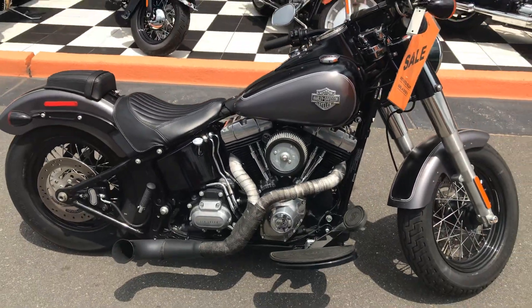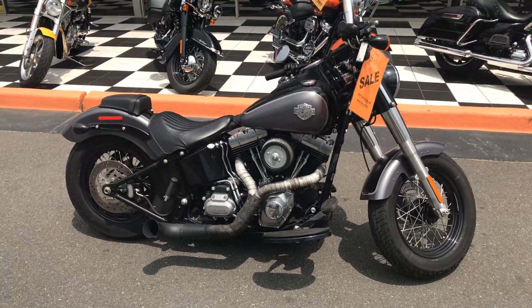Again guys, 2014 Softail Slim — come down, check me out. I'll see you soon.